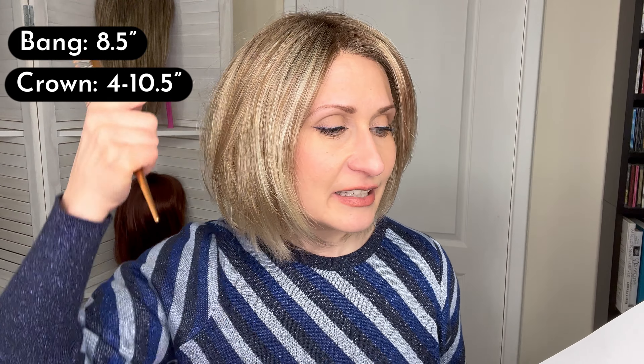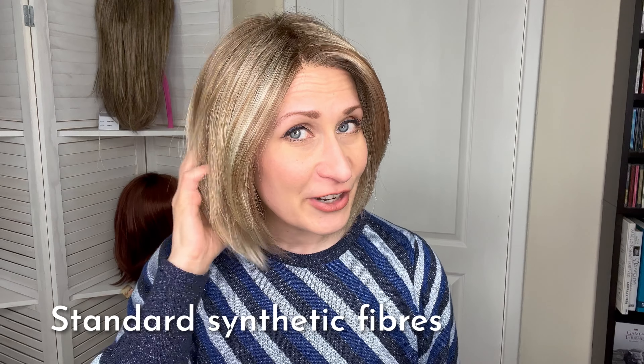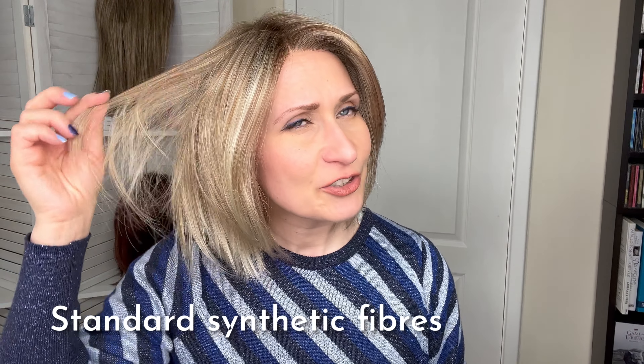The bangs measure eight and a half inches — so it's quite a long bang. The crown measures between four and ten and a half inches because of all of those raised layers. The sides measure six and a half and up to nine and a half inches long. Nape measures four inches. So overall this is about 11 inches, just above my shoulders.